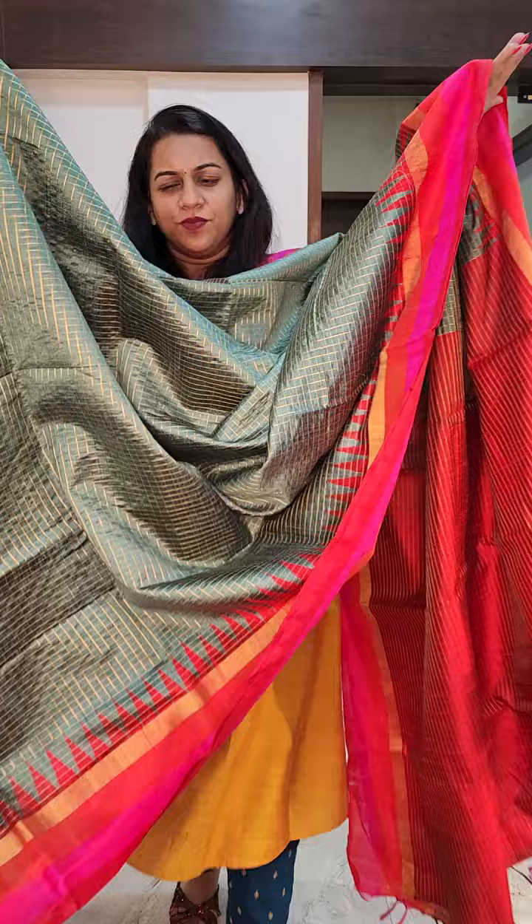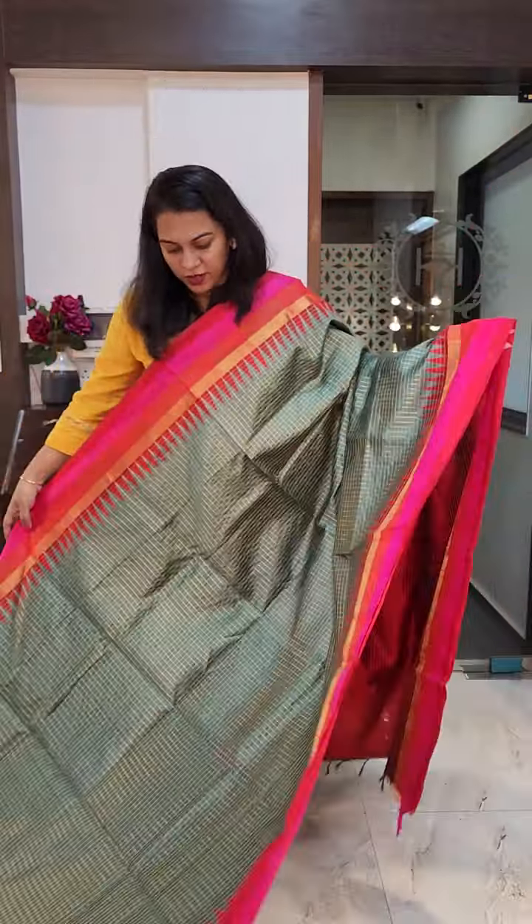It's a lovely greyish green kind of a colour — a beautiful shade of greyish green. It has a tri-coloured border: red, pink and orange. Beautiful temple design. And this is the zari pallu. The pattern is the same for all the sarees. This is the contrast blouse. The price of all these sarees is 9,800. If you like this saree, please take a screenshot and send it to me on WhatsApp.